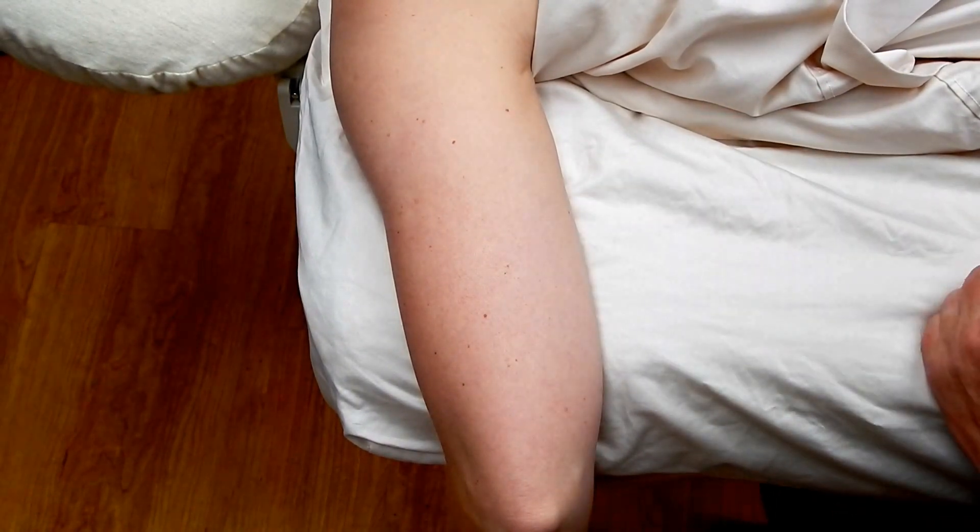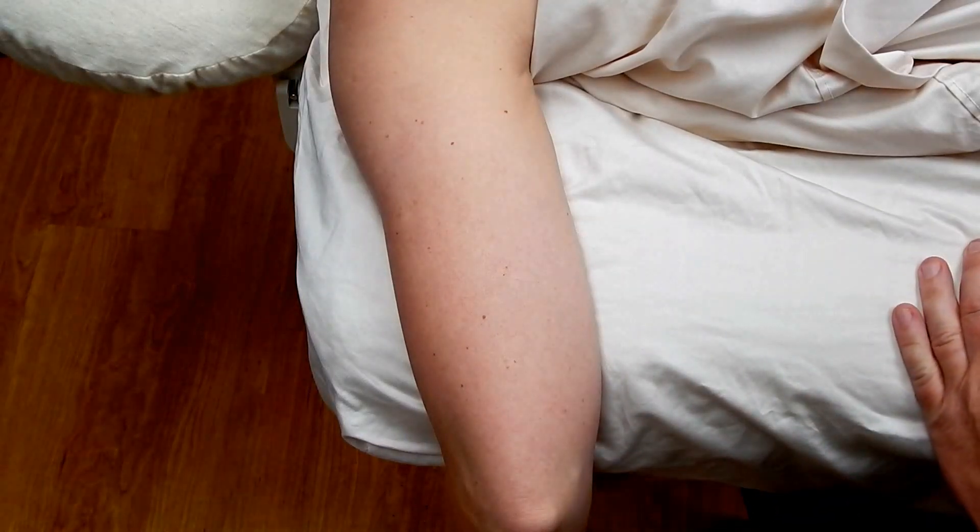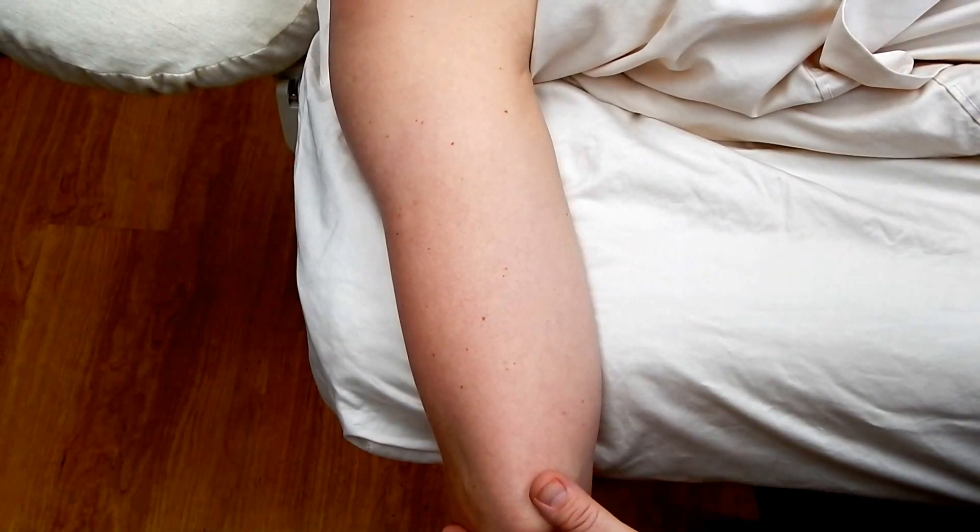Our partner is positioned prone, draped, with the arm abducted 90 degrees away from the body and the elbow flexed 90 degrees hanging off the table.